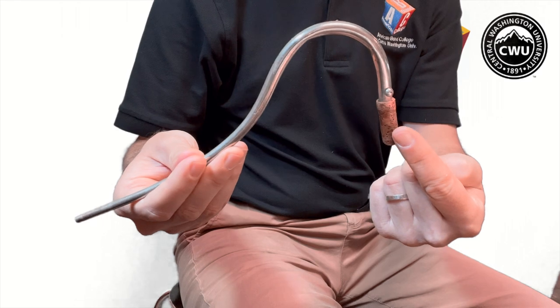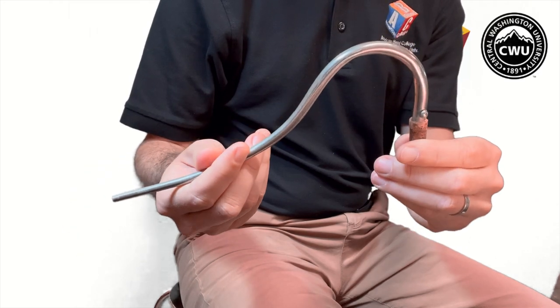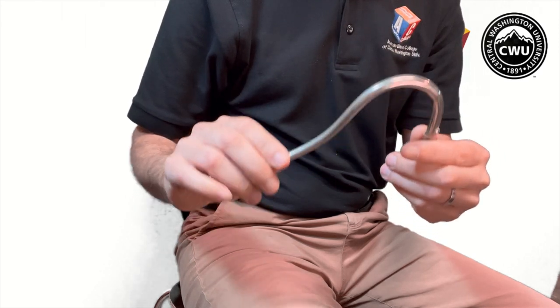Now your bocal — your bocal here has cork on one end, and this is what will connect your reed to your bassoon eventually. These are also very expensive, so make sure you take good care of your bocal.